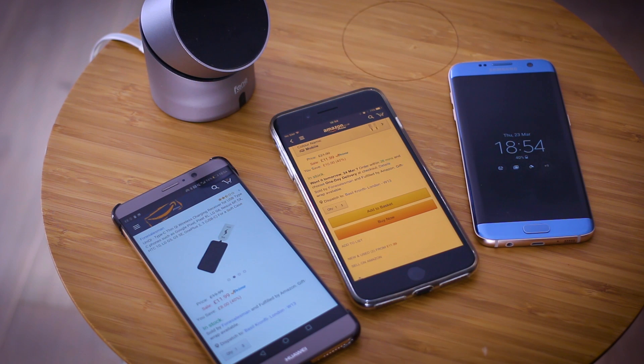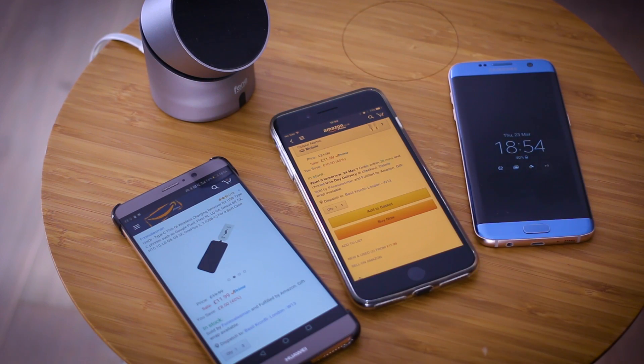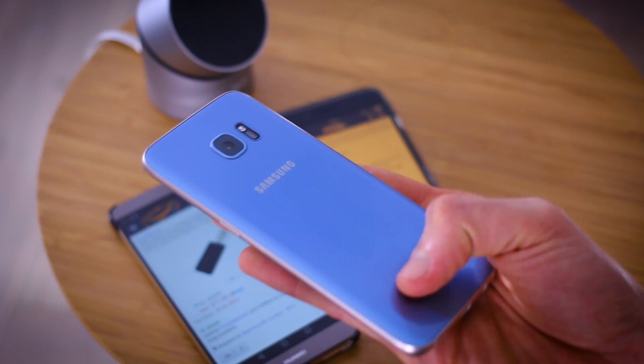What if I could make an entire video all about wireless charging and keep you guys entertained from start to finish? That's what this video is attempting to do. Challenge accepted.